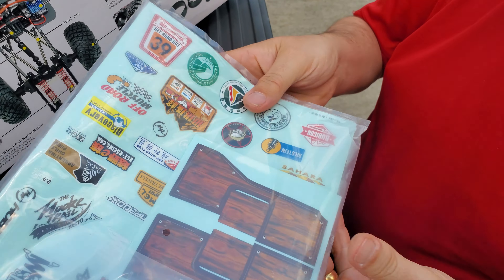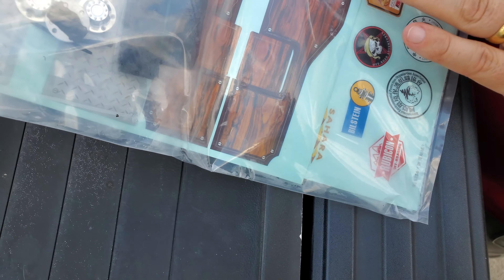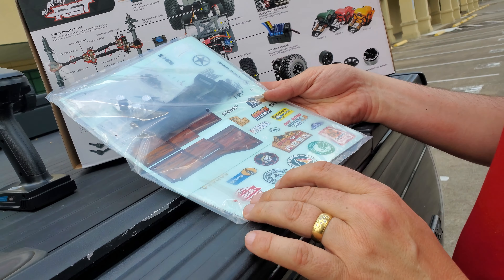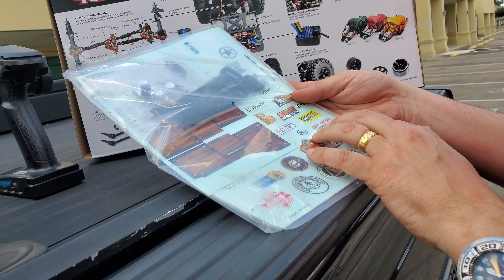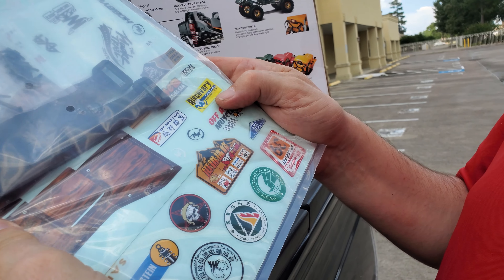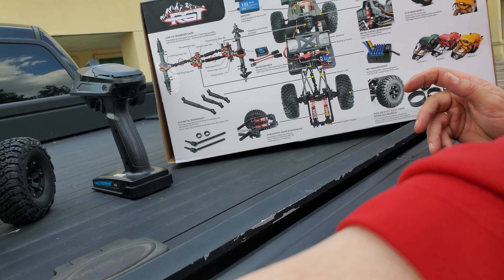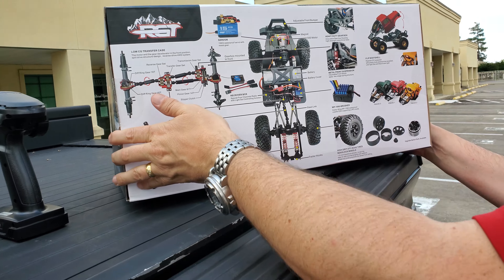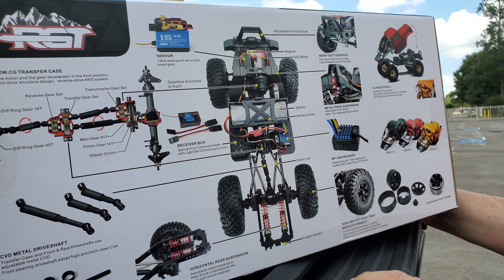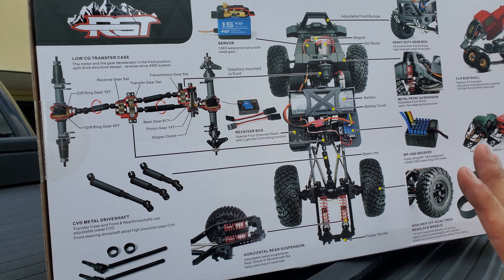That's what you get in the box — a nice controller, nice stickers. Some of them are kind of generic and some are like pseudo-real stickers. Discovery Channel Network Off-Road — look at that! I didn't know there was a Discovery Channel Off-Road; I'm going to have to look for that tonight on cable TV. So let's talk about the specifications of this truck, which comes with some good upgrades ready to go.